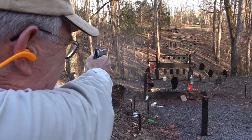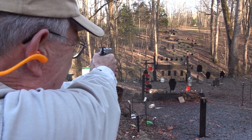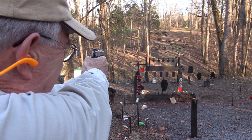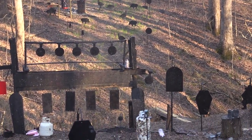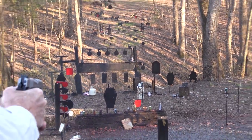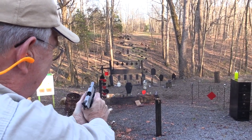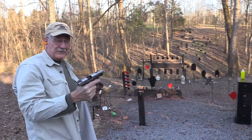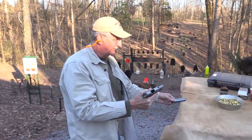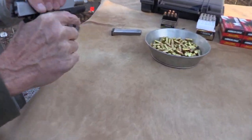Let's go bowling. Hey, another bowling pin. I'll tell you, shooting is fun — you never know what is going to happen. Oh man, that was funny.